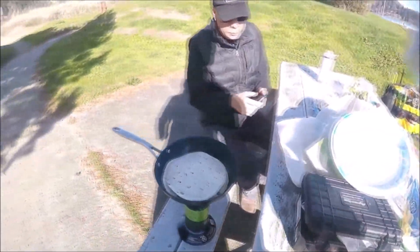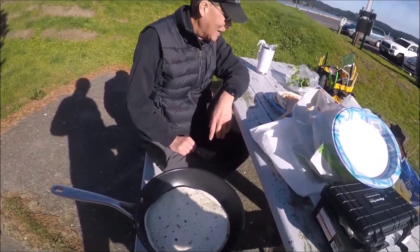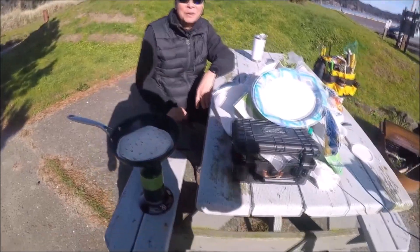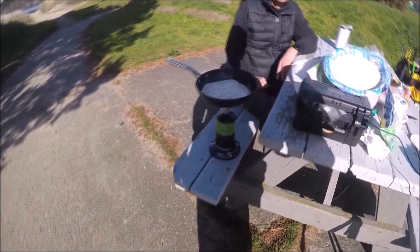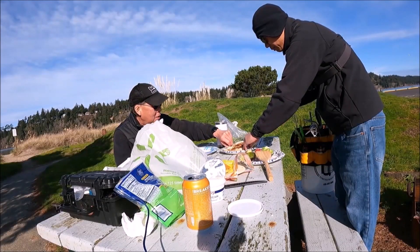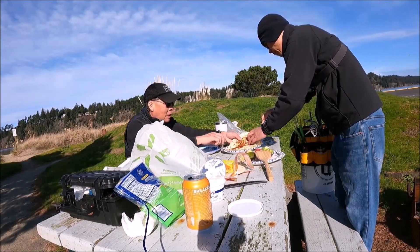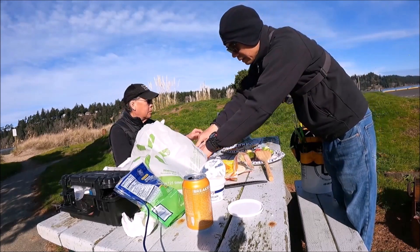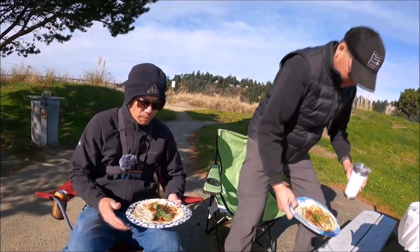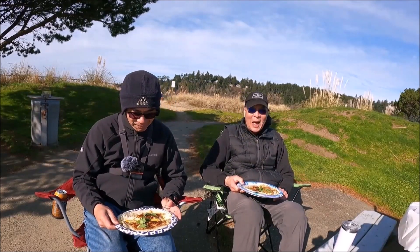Guys, we are finally cooking. I burned two — hopefully third one's a charm. Jesus, man, losing my touch here. You need more beer — you didn't have enough beer before you started cooking. This is what happens when I don't do it for a long time and I lose my touch. We're doing caveman style. All right, we have our quesadilla — half burned. I'm sorry Jay. It's not half burned, it's quarter burned.